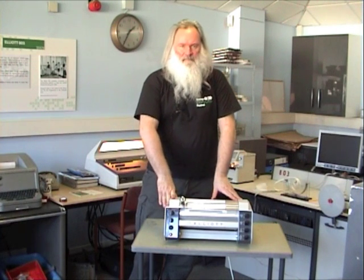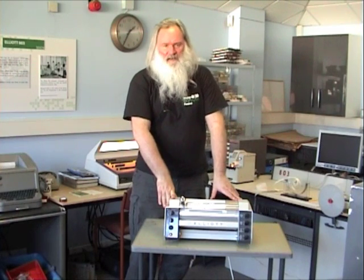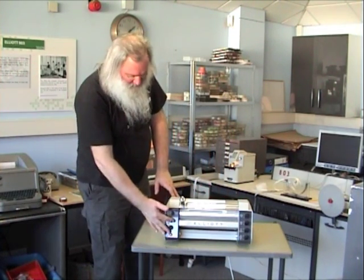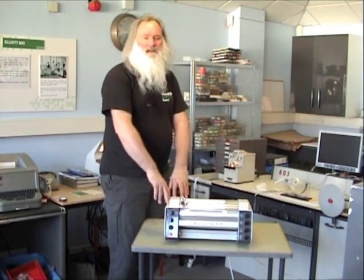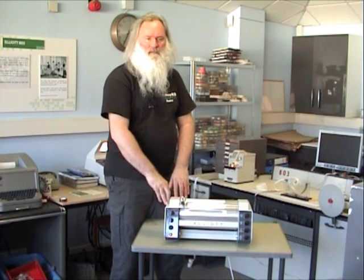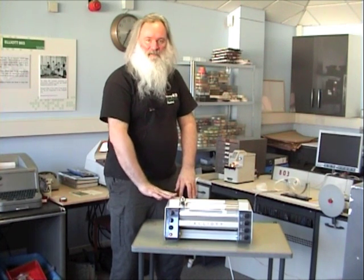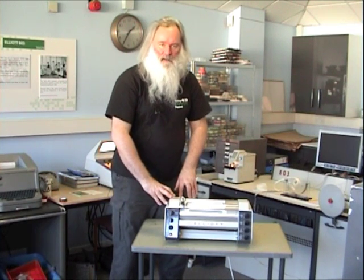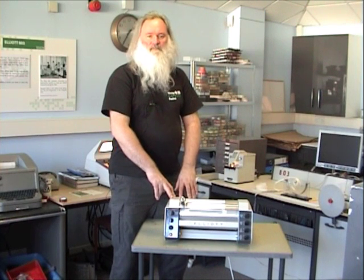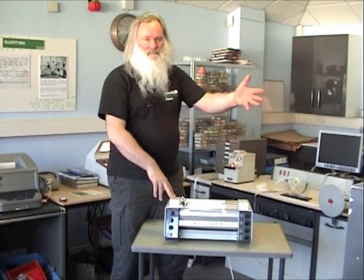What I want to show you now is our latest acquisition. This is a Calcomp 565 drum plotter which we've recently had donated. What makes this particularly nice is it's actually Elliott branded. It was actually attached to an 803 that was owned by EMI Electronics — they bought it in 1965. So this is the correct plotter for the correct machine. Unfortunately, we don't have the correct interface yet.